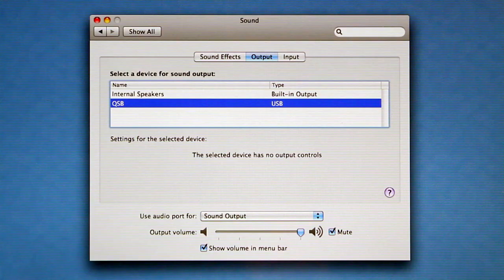They've got rid of all the clutter. Serious sound doesn't mean serious bulk. And this is what you get on your screen when you've installed it — the computer recognises the QSBs. All you have to do is click and you're ready to start.